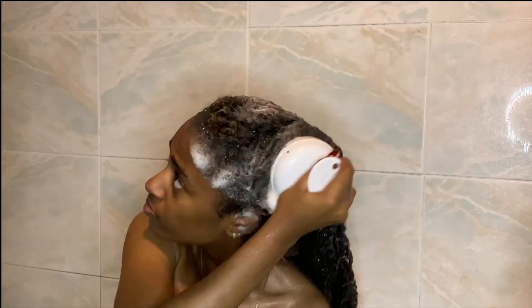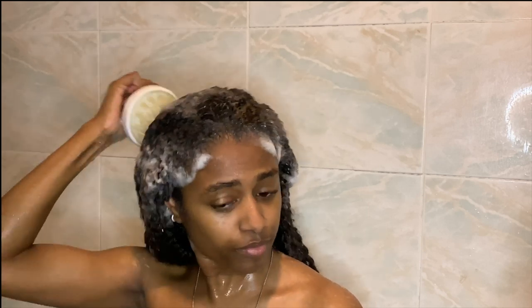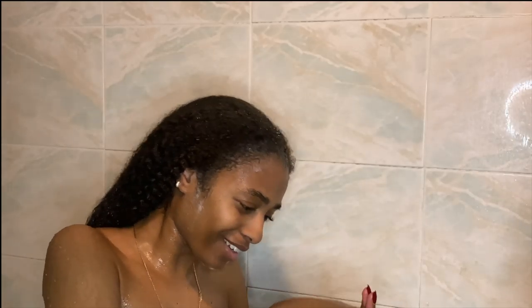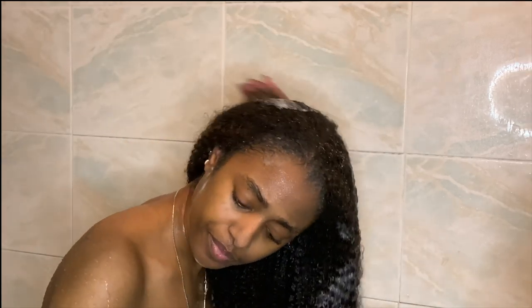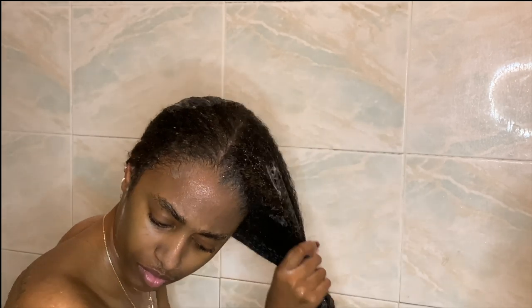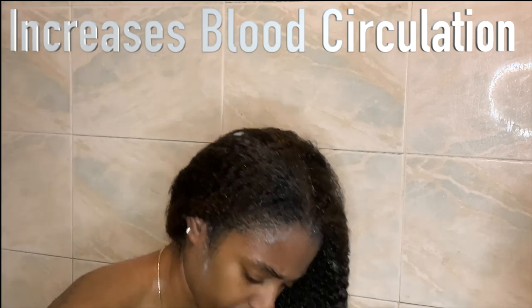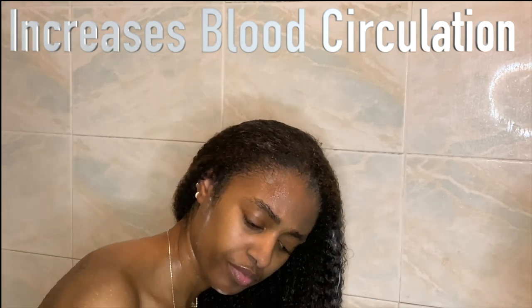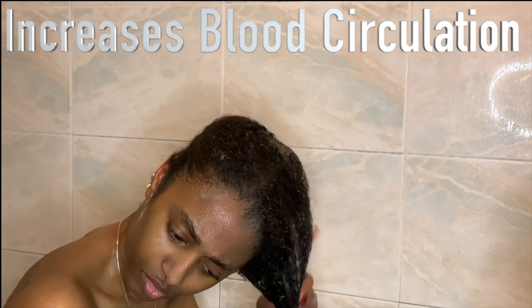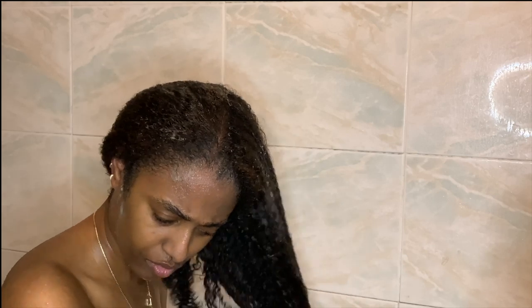Now let's go into the benefits of aloe vera — I'll also add them on screen so you can keep up. There are a lot of benefits; it's crazy. So for this two-month hair growth challenge running from April 1st to June 1st, the main reason I'm doing it is to promote hair growth. Aloe vera gel helps with hair growth because it increases blood circulation on your scalp, which means more follicles are getting the stimulation to actually grow.